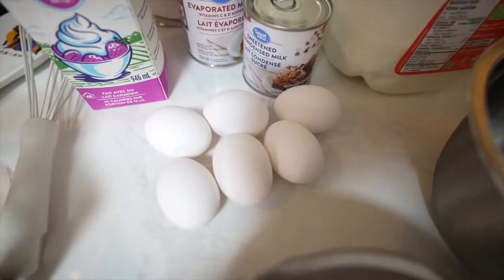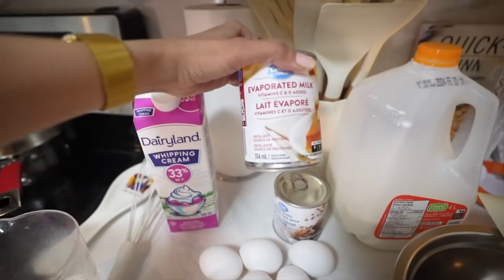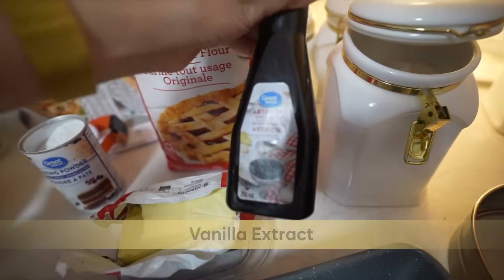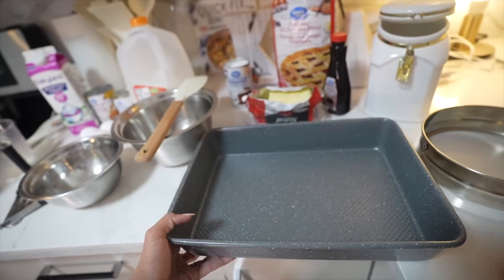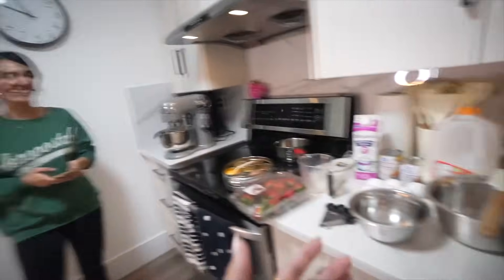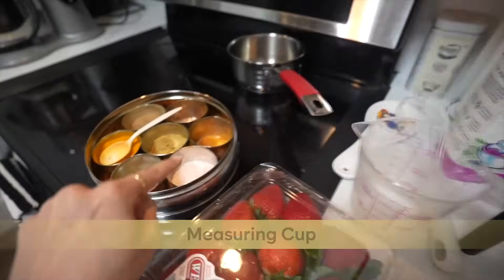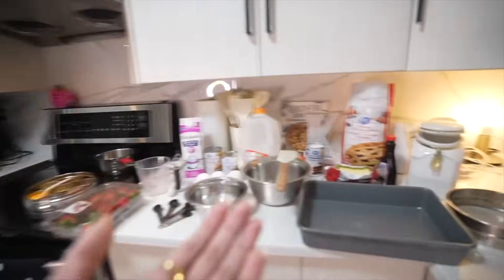If you have large eggs, five would do — we have medium eggs so we're using six. You'll need fresh whipping cream, evaporated milk, sweetened condensed milk, and regular milk. You'll also need baking powder, all-purpose flour, vanilla essence, butter, and a nine-inch baking dish. You'll need a sifter for the flour, measuring spoons, measuring cup, salt, fresh strawberries, and sugar.